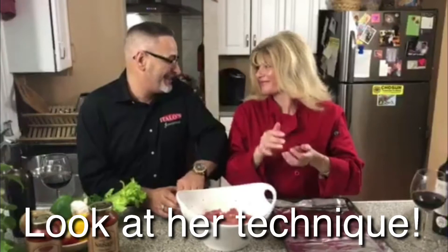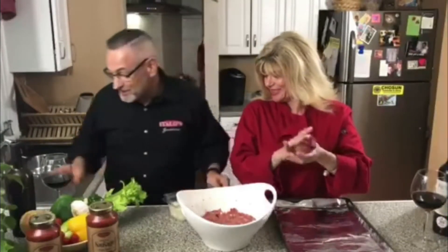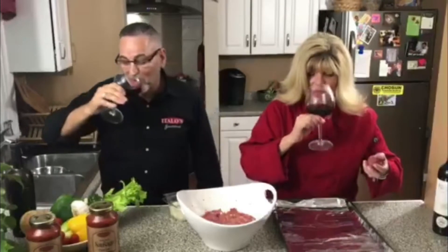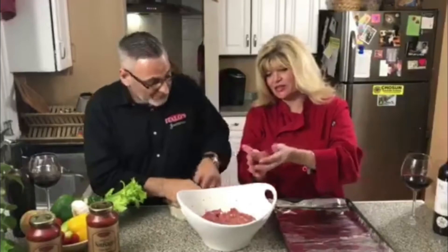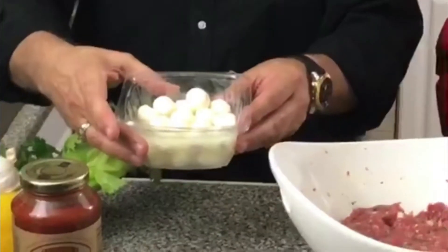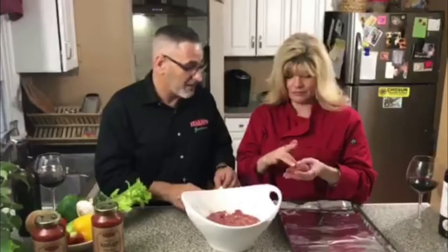Okay, that's a good size. Look at that — can you get a shot of that? That's what fresh mozzarella is supposed to look like. Look at that, beautiful. All right, so what we're gonna do is we're just gonna dig a little hole in there.